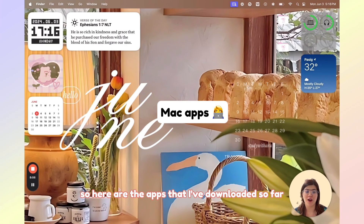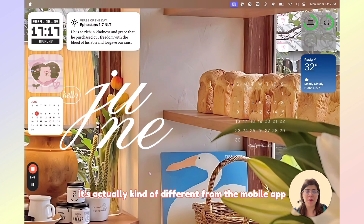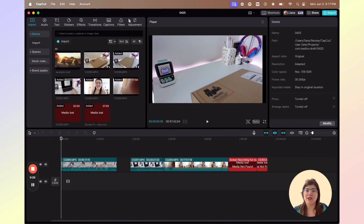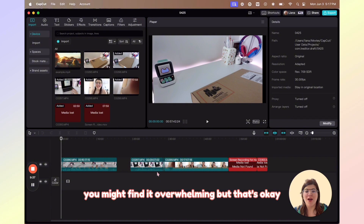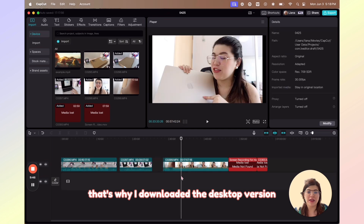So here are the apps that I've downloaded so far. Some apps are actually already pre-installed by Apple. I downloaded the Messenger app, and of course CapCut — this is my main video editing tool. It's actually a bit different from the mobile app; it's more complicated on the desktop version, but there are a lot of tools that are only present in the desktop app. If you're used to working with CapCut on mobile, you might find it overwhelming, but that's okay — I'm still learning the desktop version too.